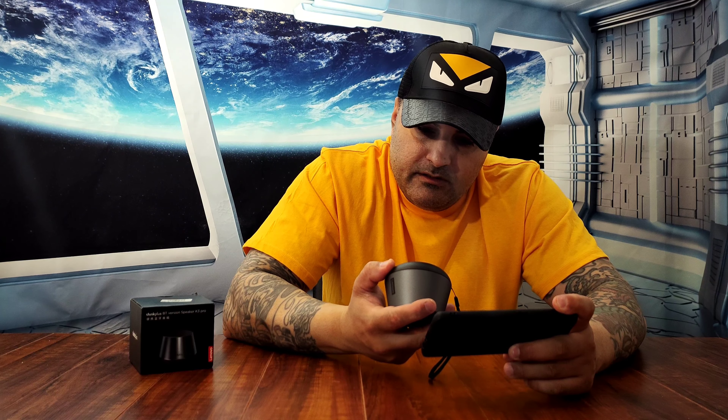The blue light went on and it made a connection sound. Let's see if we can find it on the phone — I'll press pair and boom, it's paired already. I can't really play copyrighted music, so I'll play something else. I'm going to put it halfway on volume. I don't think there's a volume button on the speaker itself, so I'll control it through the phone. Let's press play — very clear.